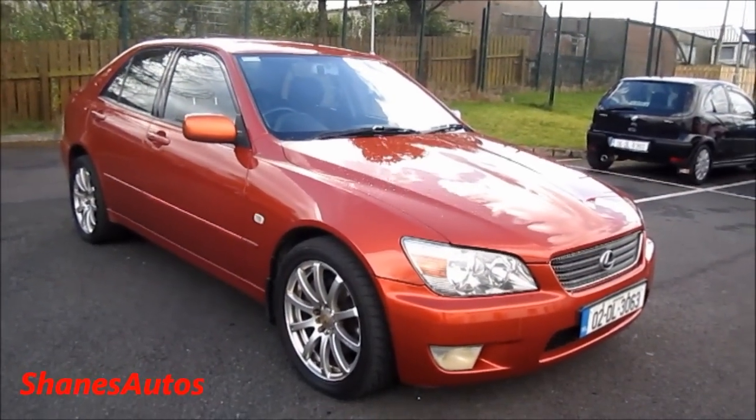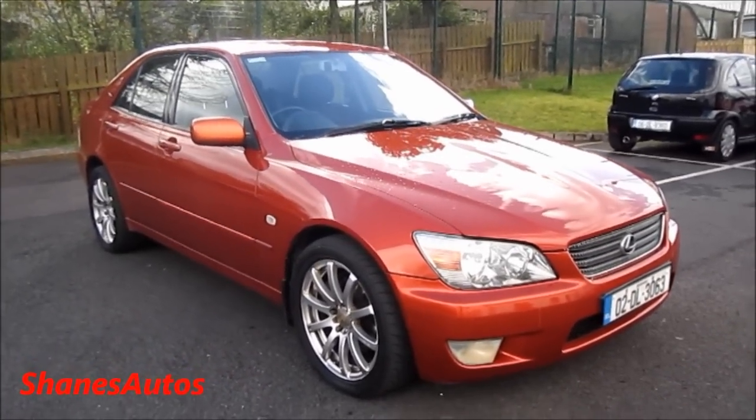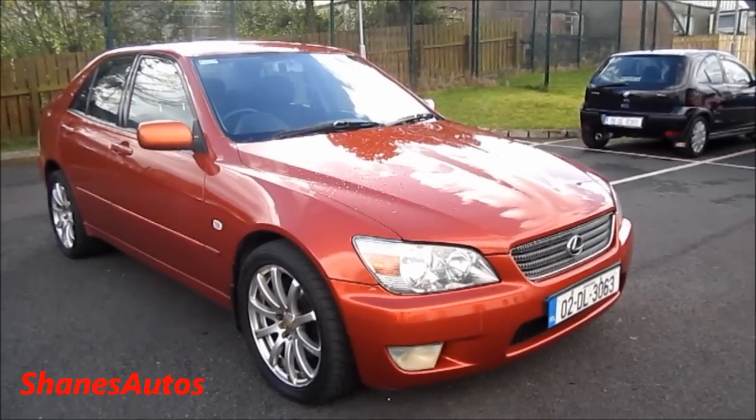In today's review, we're going to be looking at the interior of the car. I'll explain how all the features work. We'll start up, look at the engine, forward performance data, and take a look around the exterior. So let's begin.